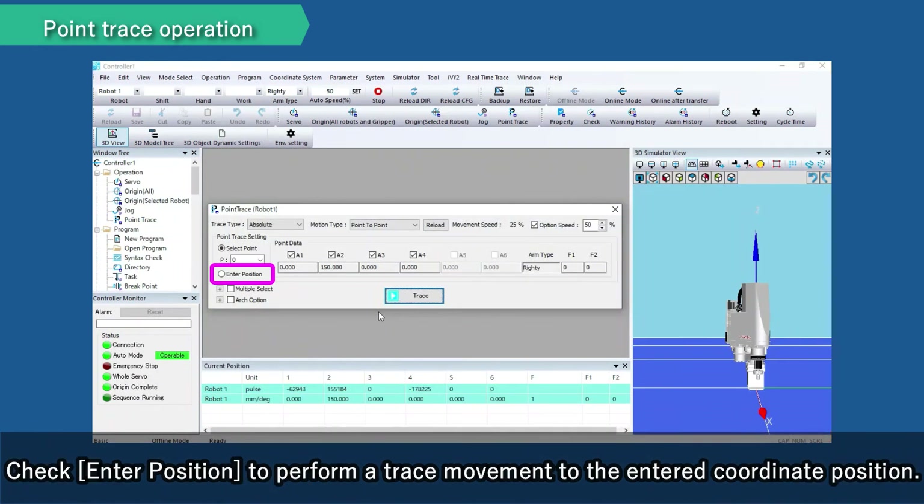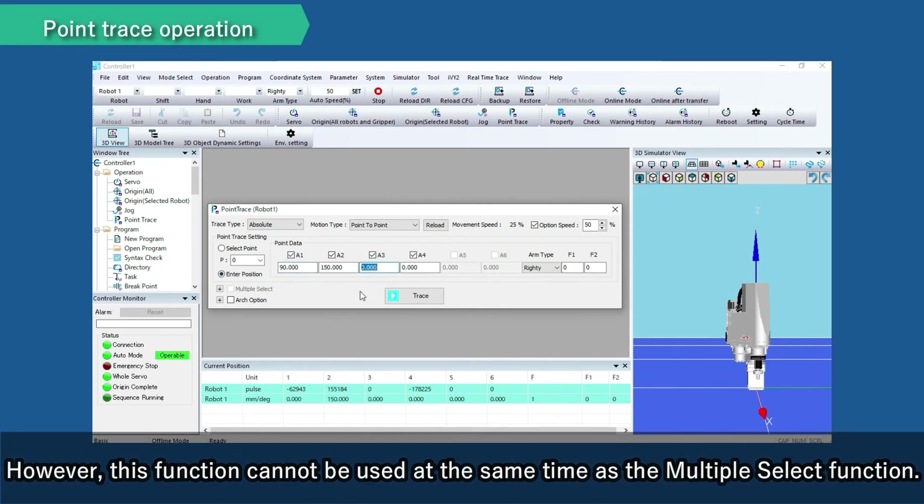Check Enter Position to perform a trace movement to the entered coordinate position. However, this function cannot be used at the same time as the multiple select function. That is all for the video, Robot Operation. Thank you.